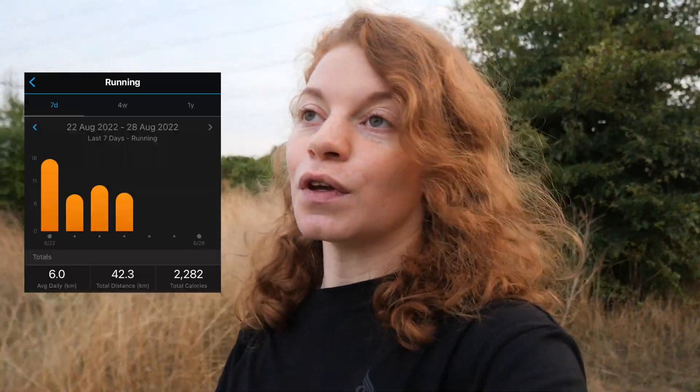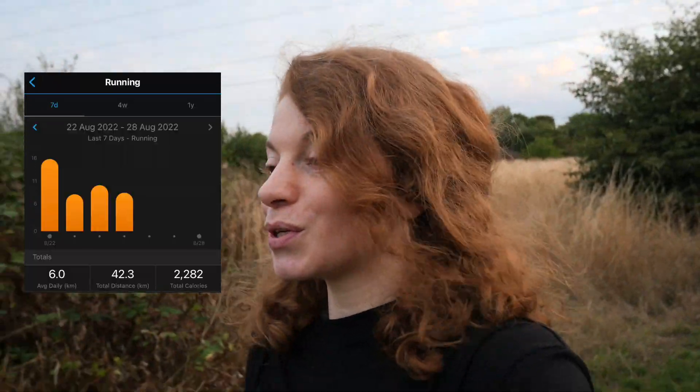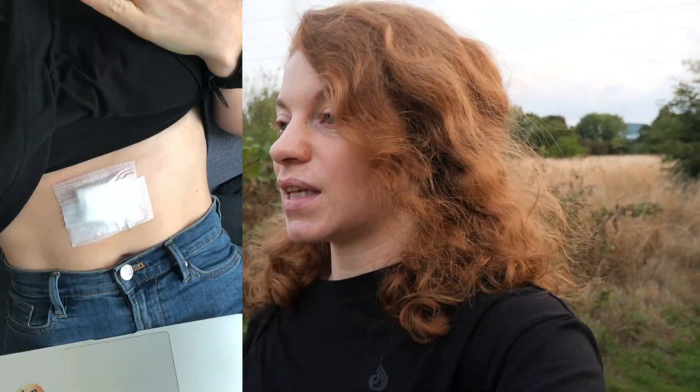Hello guys, thanks for tuning into this new video. Today is Monday the 29th of August — my last run was Thursday the 25th and I'm not too sure when I'll be able to run again. Basically, I had to have a mole removed last Thursday and I'm looking at potentially up to two weeks without any form of exercise — no running, no gym sessions, no swimming, basically nothing that keeps me sane.